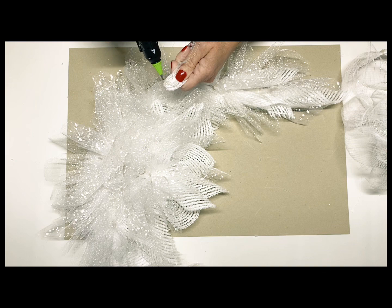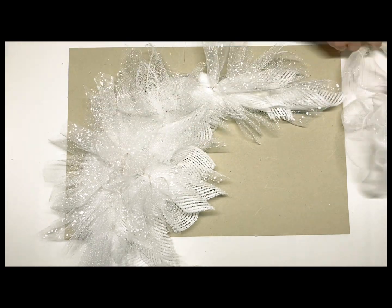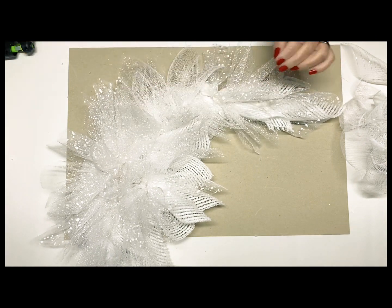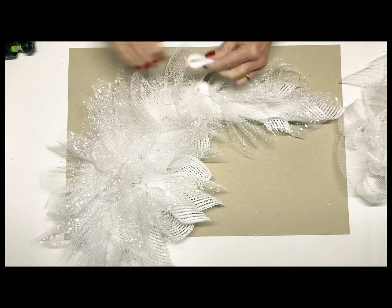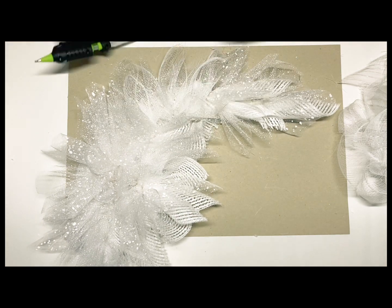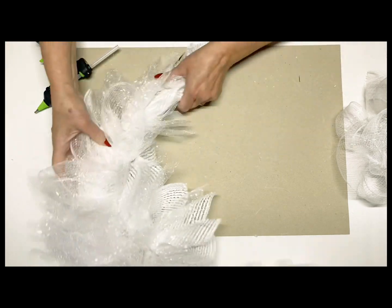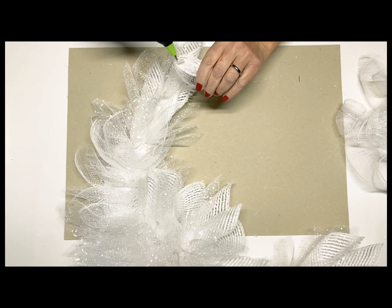I was showing you there how I was kind of bending the candy canes in, because you can even bend the bottom part of your wings into any shape that you want them to be. I just kept on gluing these in — now I'm using the ones that just look like little netting, and then I had some of the striped. It really looked pretty when I blended all of the different mesh ribbons together. I think that added a lot of texture to this design and just made it really pretty and full.